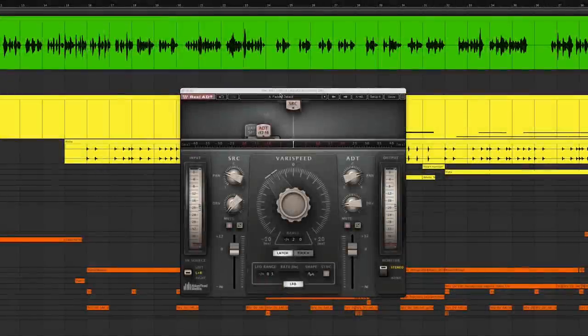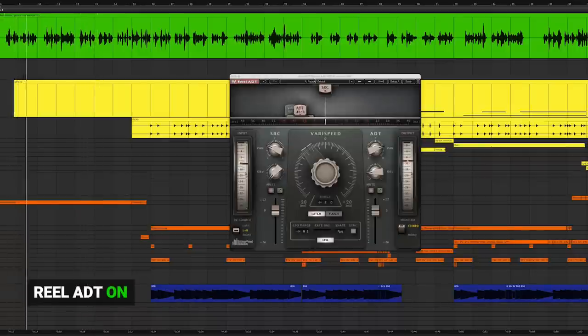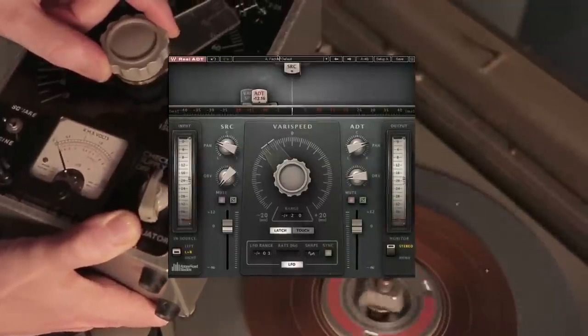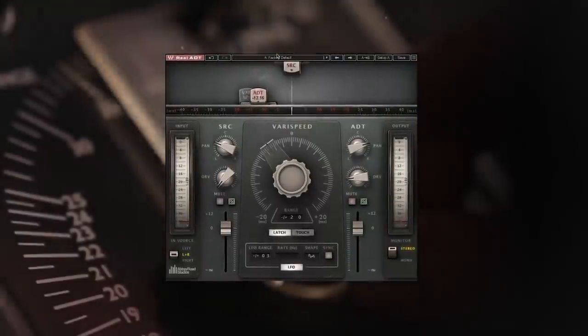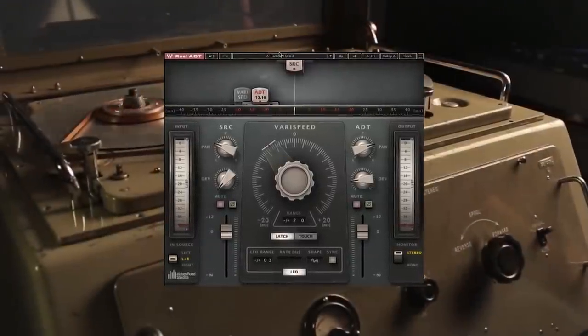So here's that single dry mono take going right at the center. And now with the plug-in on — and that's just default mode. Instantly wider and thicker. You get an instant copy with a little bit of tape saturation and that signature effect of tracking into two tape machines, with the movement and modulation created by the VeriSpeed oscillator.